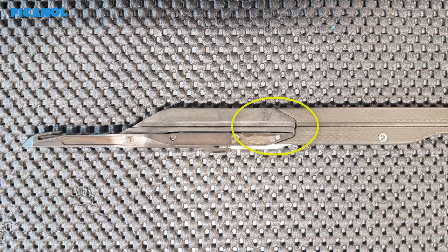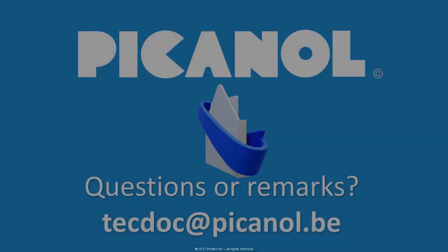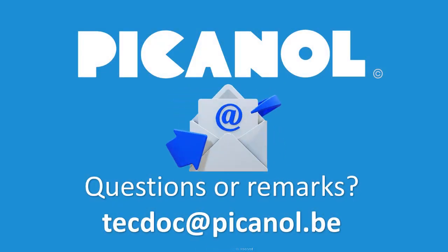Check if the transition between the sole and the tape is smooth. If the transition is not okay, replace with a new sole or use polishing paper to make the transition smooth. For questions or remarks, please contact us.